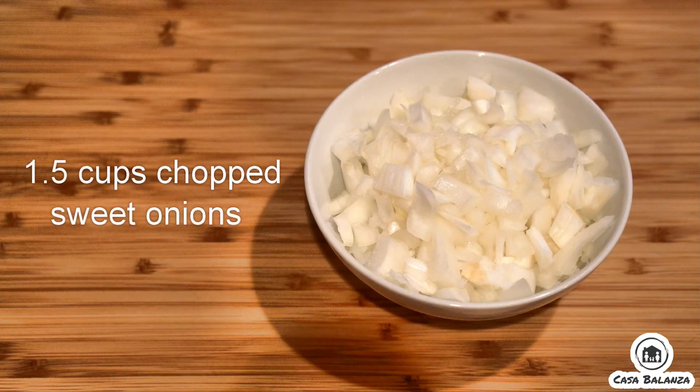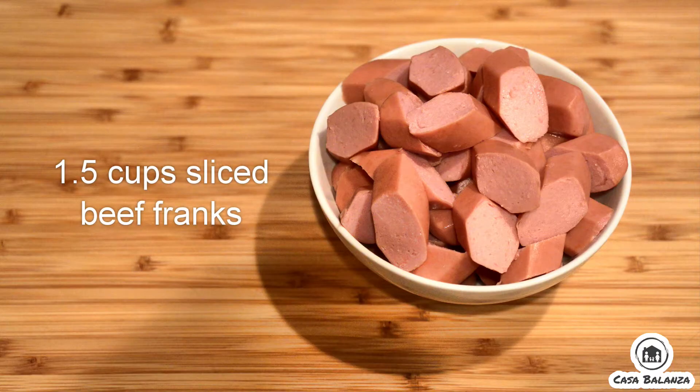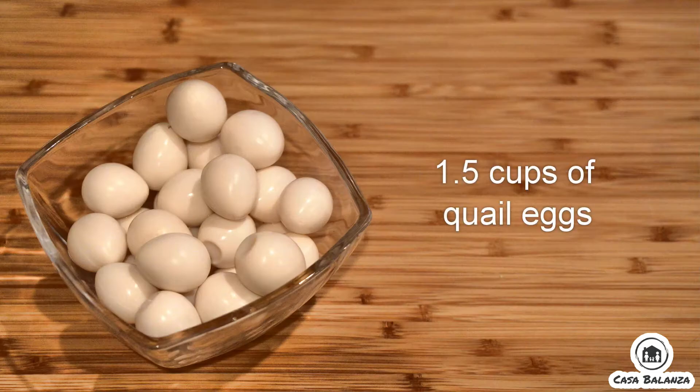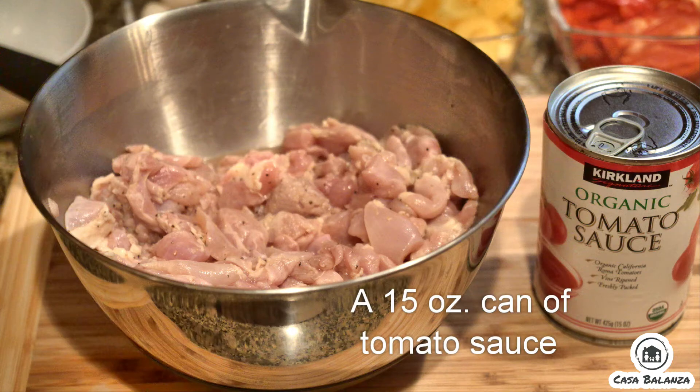One and a half cups of chopped sweet onions, one and a half cups of frozen green peas, one and a half cups of sliced beef franks, one large yellow bell pepper sliced, one large red bell pepper sliced, one and a half cups of quail eggs, three pounds of boneless skinless chicken thighs, and half a tablespoon of salt and pepper, and a 15-ounce can of tomato sauce.